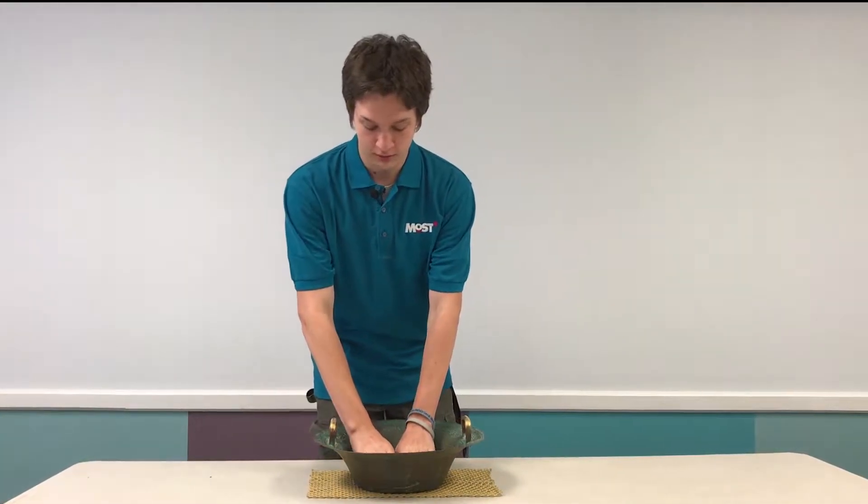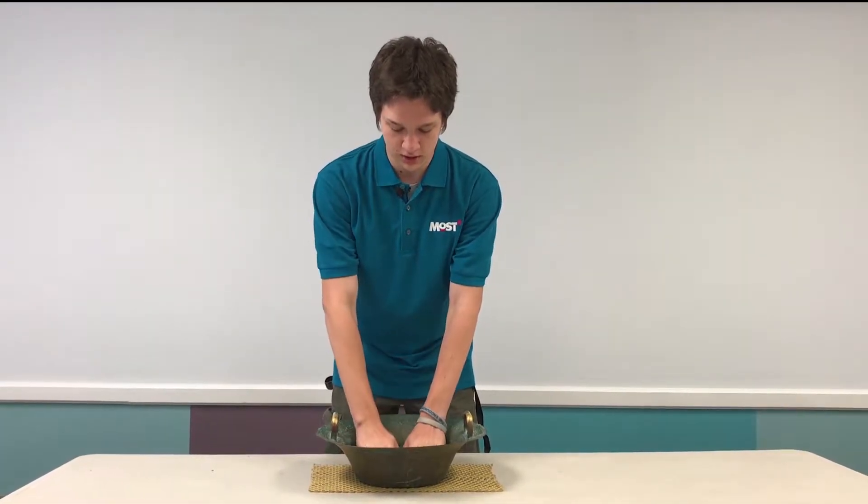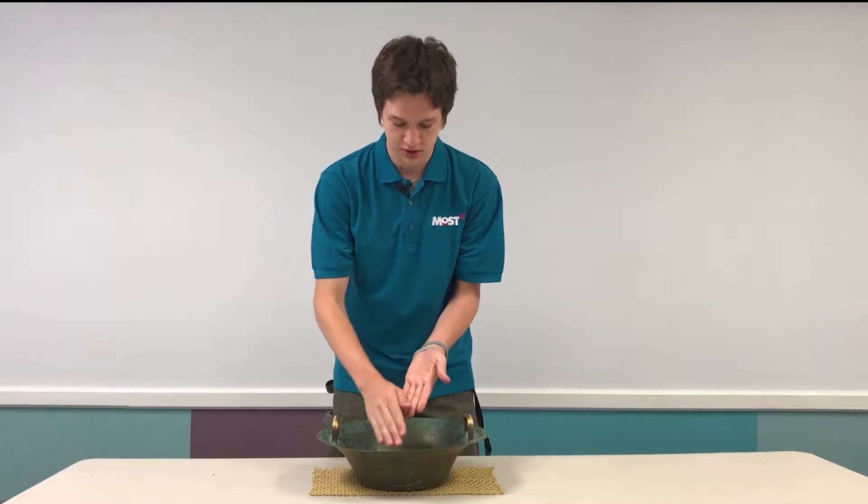I'm Michael, I am a junior physics major at SUNY Geneseo and I am interning here at the MOST in Syracuse. Today I want to show you the dancing water bowl, and right now I'm getting my hands nice and wet in order for this to work.